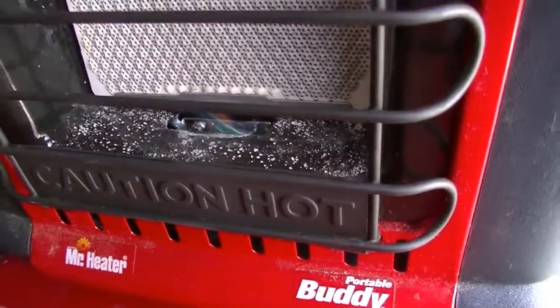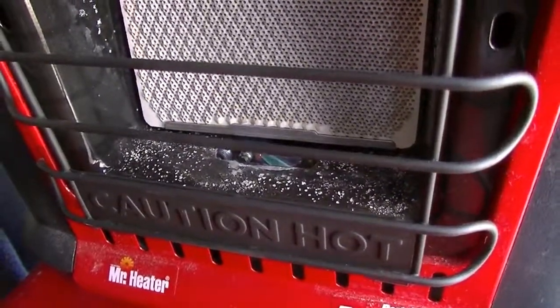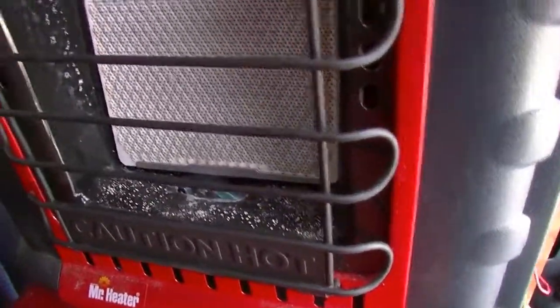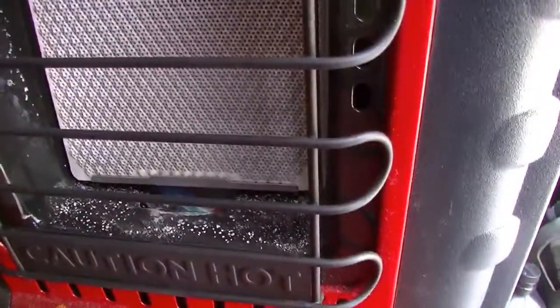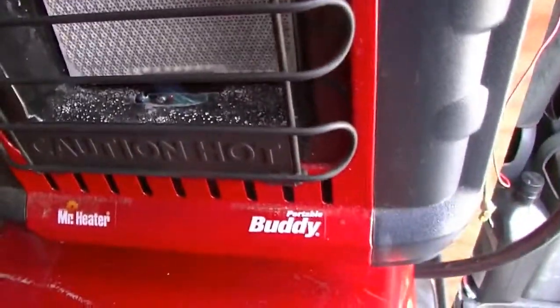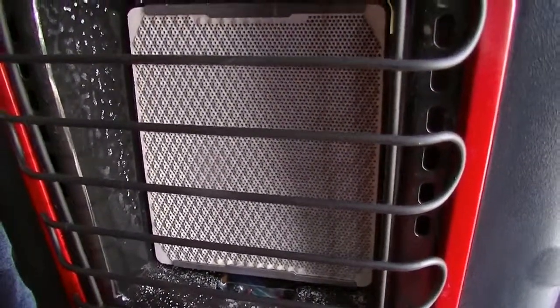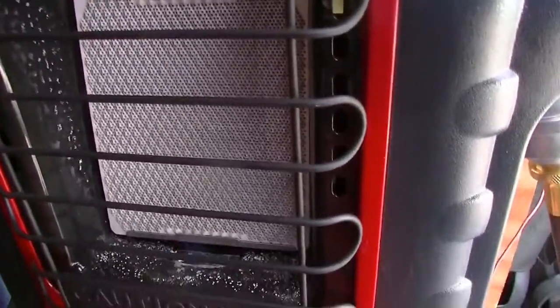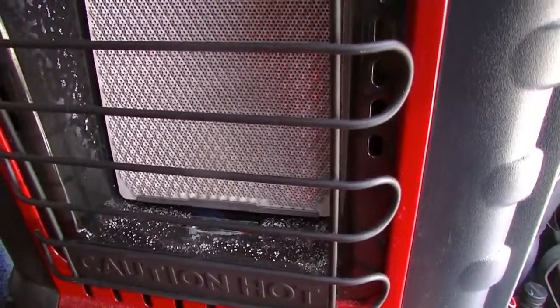Let it warm up just a second, then turn to your first setting. It's tough to see because it's not dark here right now, but trust me there's a flame there giving off heat. If you go to the next click all the way to the end, this sucker will get cherry red hot and gives off a lot of heat.